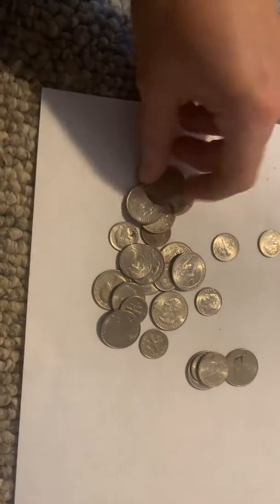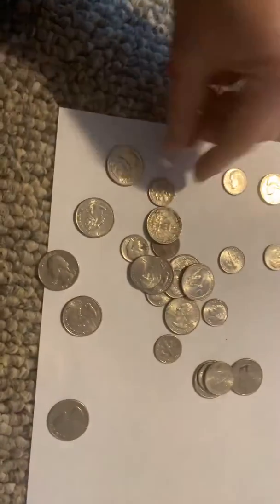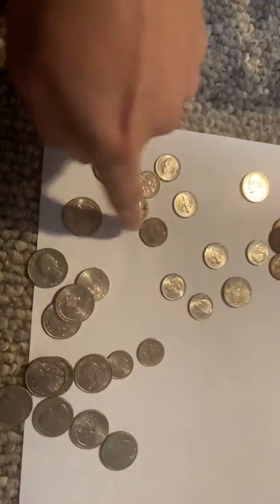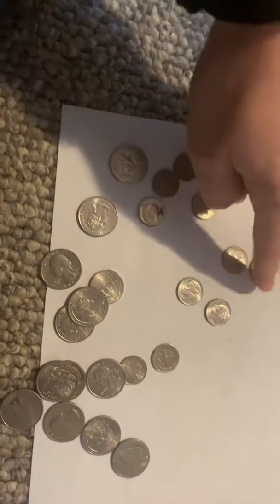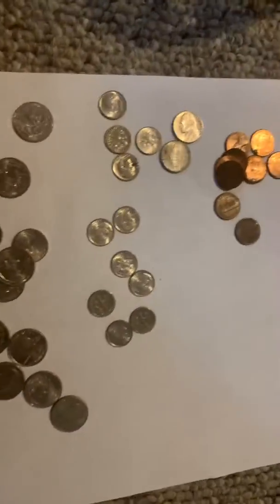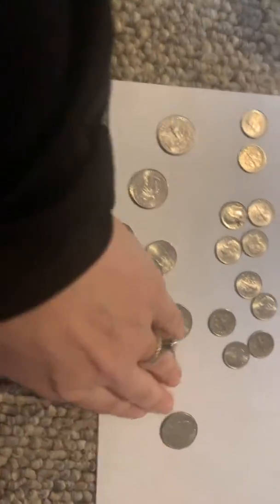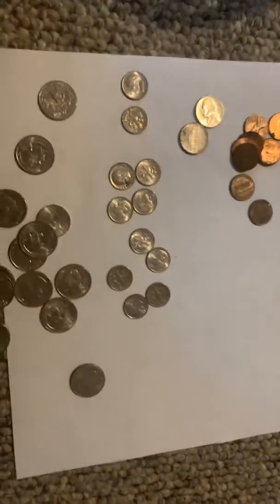Find all your pennies, nickels, quarters, and dimes — let's get them all sorted out. You can do as much or as little as you want. There's a lot more than I thought I had! And that's how you can start counting to see how much you have — we've sorted into pennies, nickels, dimes, and quarters.